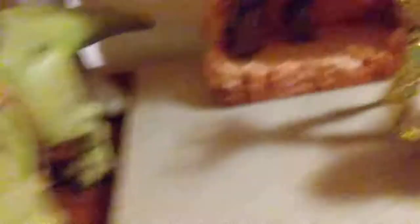This R2 over here. A snow speeder, which is a Lego one because I don't have a real one. And then an original vintage Empire Strikes Back Wampa.